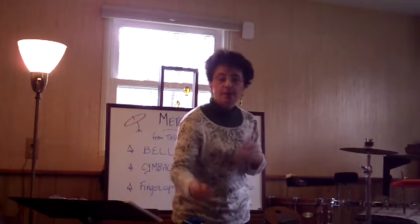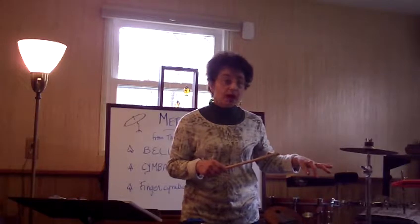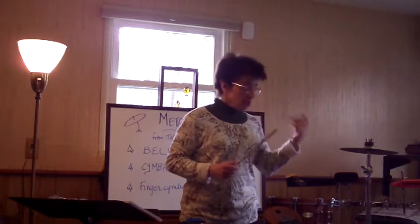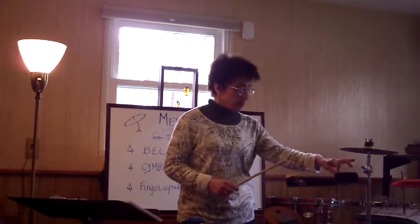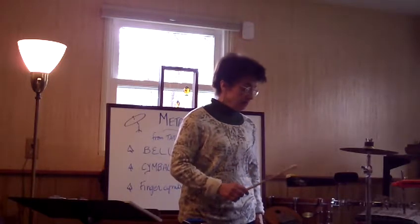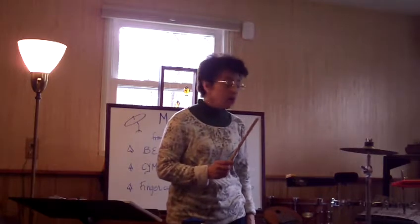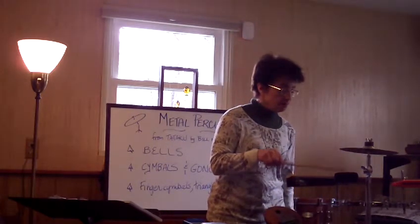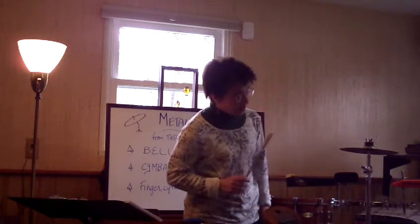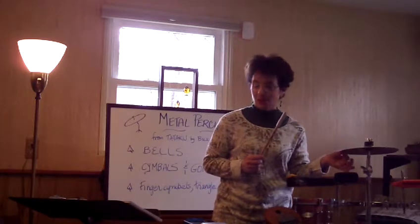Cowbells come in different sizes. I would recommend a mounting bracket — so if you want to play the bell without holding it you can mount it on something like this. Here's a large cowbell with that plastic edge, and there's a smaller cowbell that rings a little more called the salsa. Another metal instrument we'll get to later is a splash cymbal.